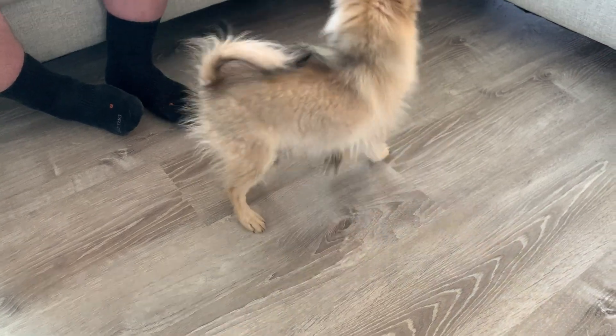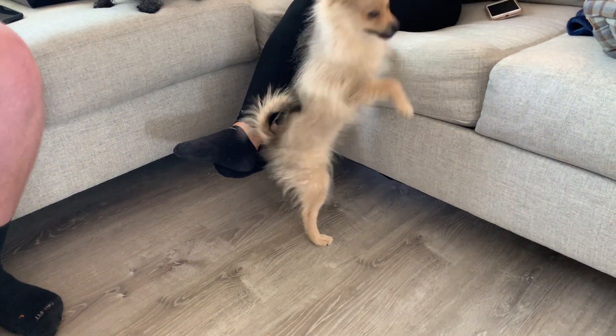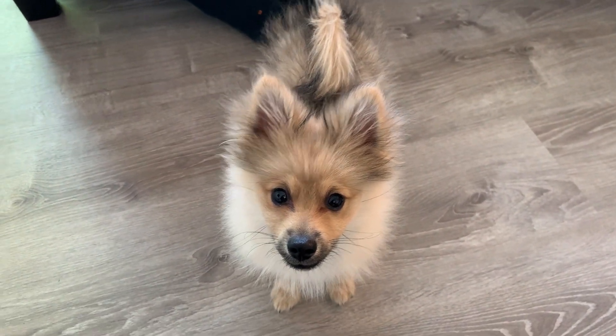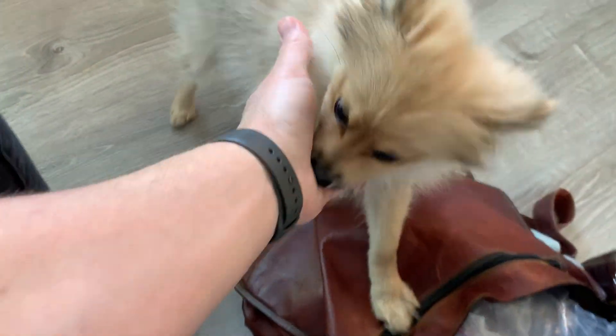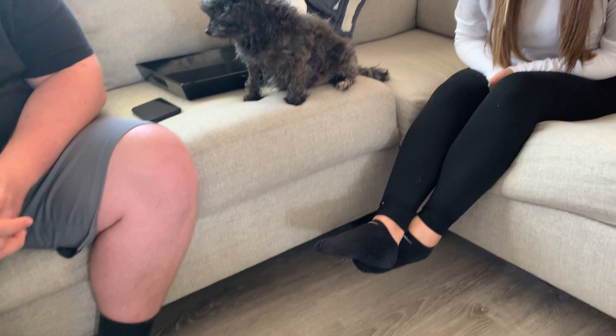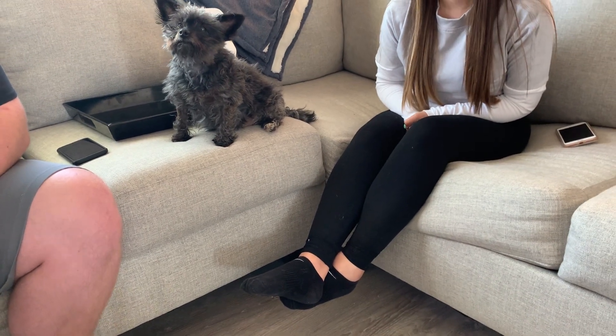If the dog does something we want and we pet them and mark it by saying the command word, and then they suddenly get attention, that makes the dog more motivated to want to do that. Now he's jumping up — if I pet him I'm rewarding that, if I push him down he's going to come back again. So remember not to do those things. Let's go back to Texas and some things we can do together.